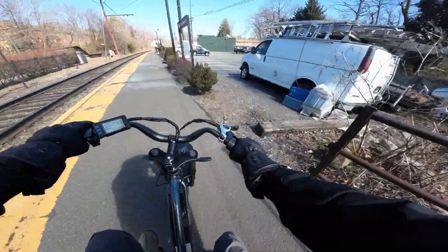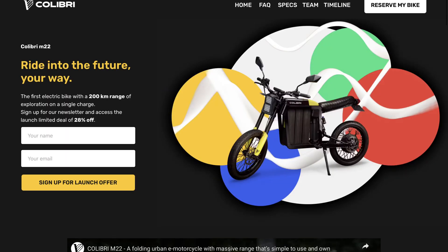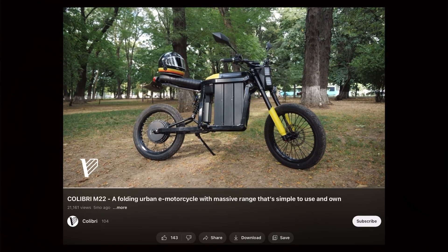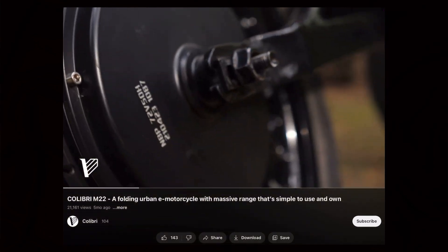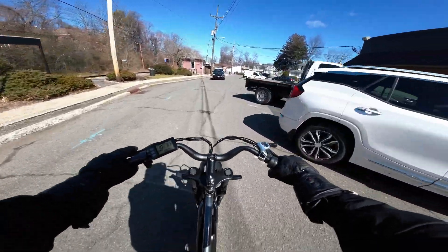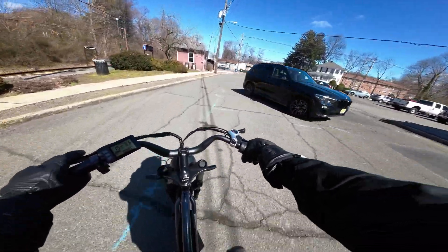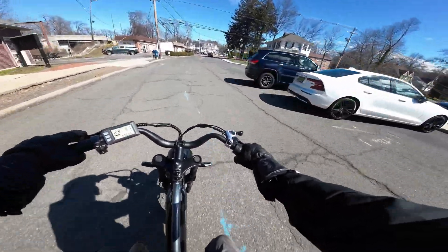This bike is from — how do you pronounce it — Calibri? It's a startup. The bike isn't for sale quite yet; you can pre-order it. At first glance it looks like a standard moped-style e-bike. It has a pretty powerful direct drive hub motor: 3 kilowatts nominal, peak of 16 kilowatts. Quite a bit of power.